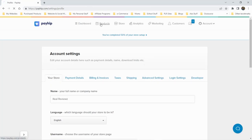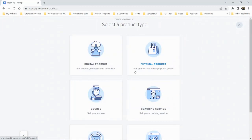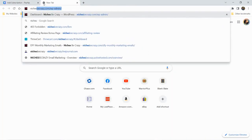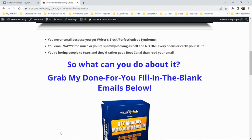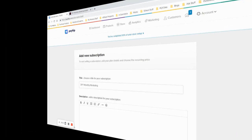Let's go set up products. We decided on a membership — let's call it 'Done For You Monthly Marketing Emails.' We'll model the description after my existing sales page. I'll pause while I set it up and we'll see what it looks like.